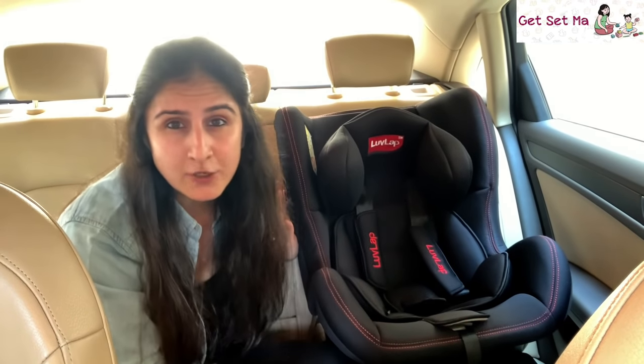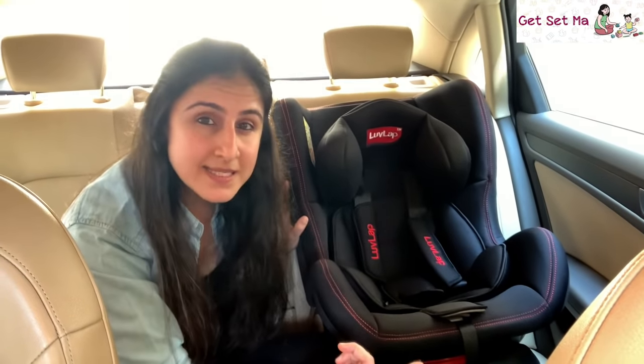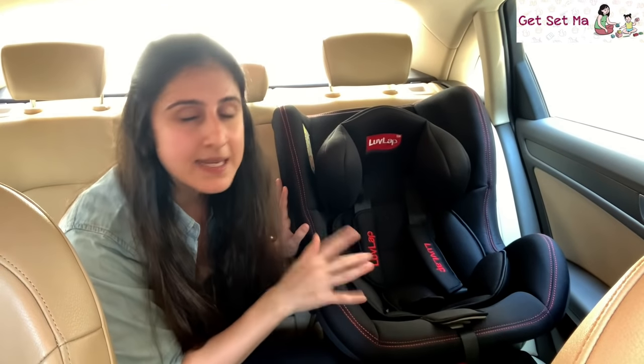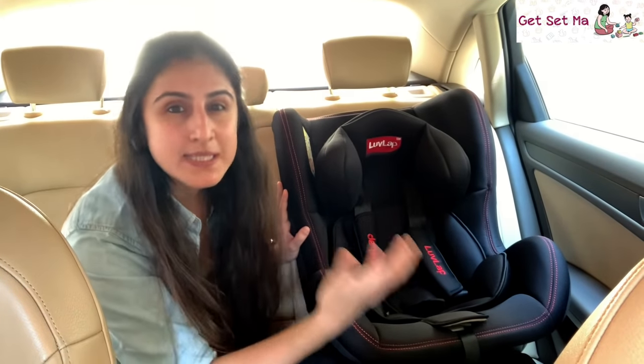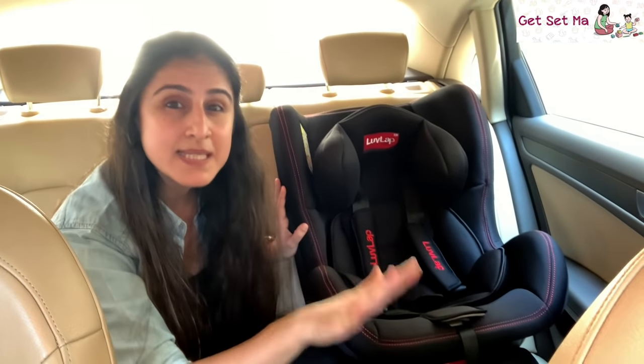Some people wonder why we can't buckle a child in with a regular seat belt even when they are small. Well, it is not advised at all as that is designed keeping an adult's safety in mind and not a child's. For a child, a car seat is the answer to all this. Remember, a child in a car seat is much safer than in someone's arms or lap, or sitting on the regular passenger seat by herself.